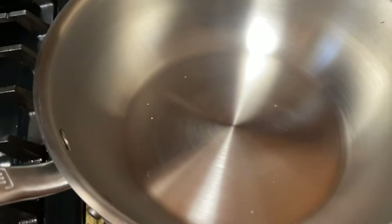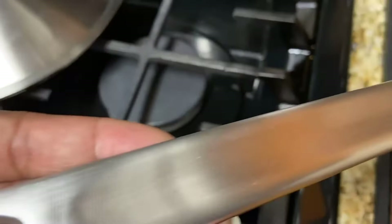Here is the handle. As you can see, it is nice and ergonomic. I love the way it feels in my hand. And here is the bottom — it has the cute little words on the bottom, which are cute and fun.